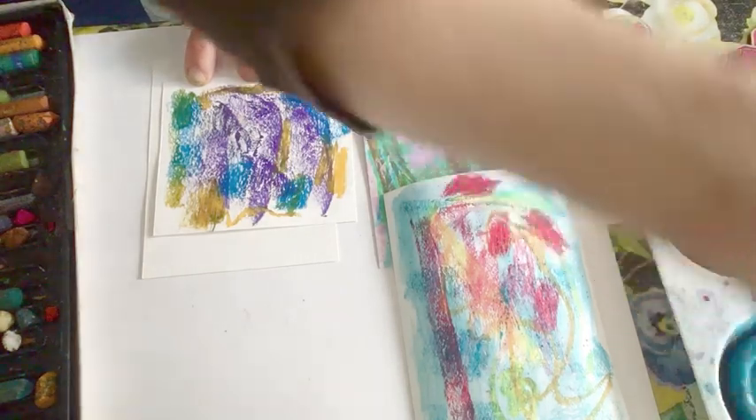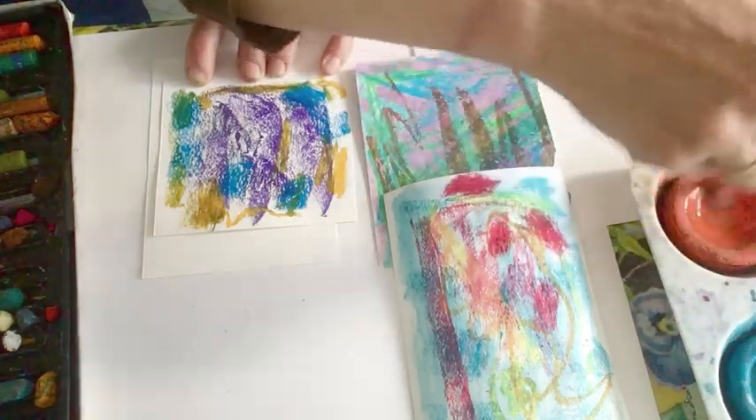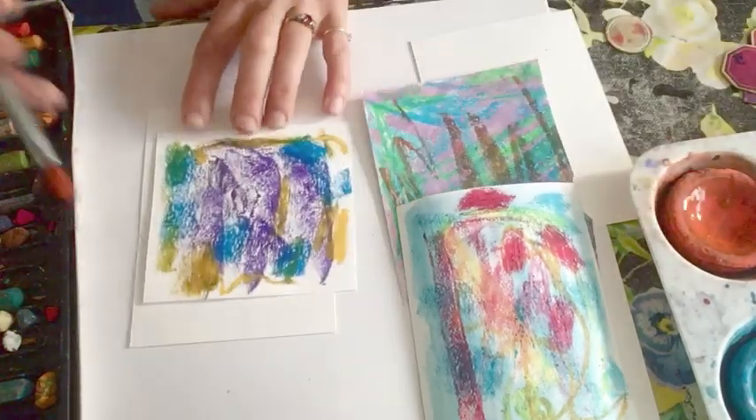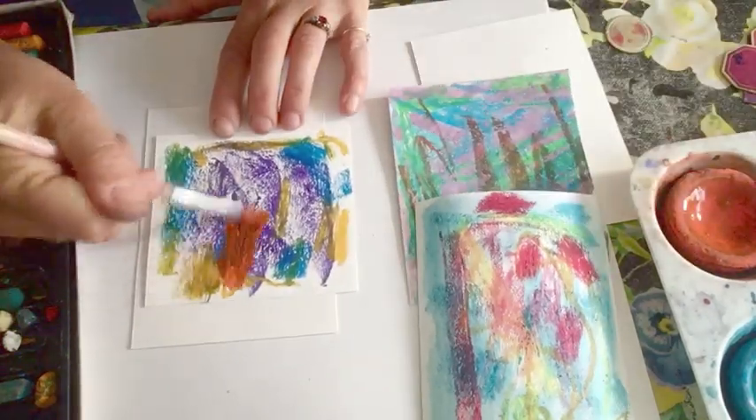And this one I'm going to use an orange wash. Now you can still think about the colours that go nicely together. If you remember the colour wheel, the corresponding colours, the pairs of colours.